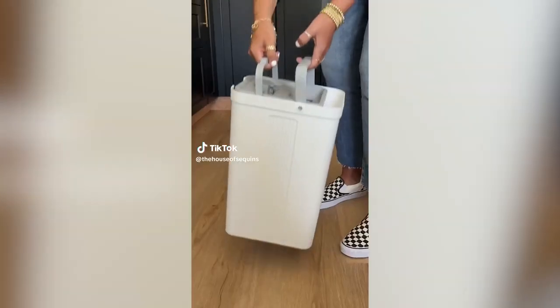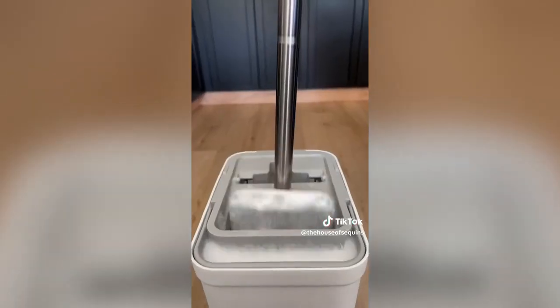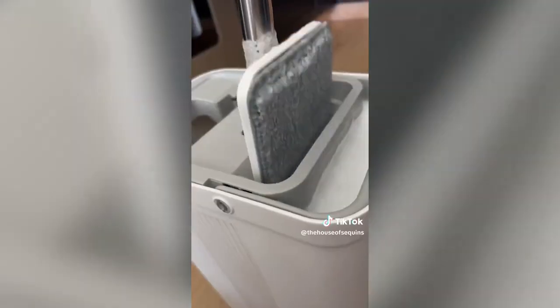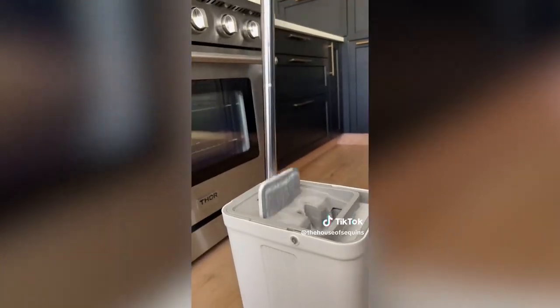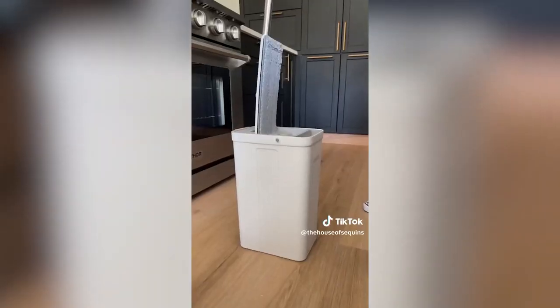Cleaning Hacks. This is a dual pump squeeze mop kit. Rather than dirt hanging out in your mop and being pushed around your house, pump the mop into the wash slot to properly cleanse, lift grime, and loosen debris. Then slide it into the narrow second slot to squeeze out excess water until you have the optimal level of moisture to clean your floors.